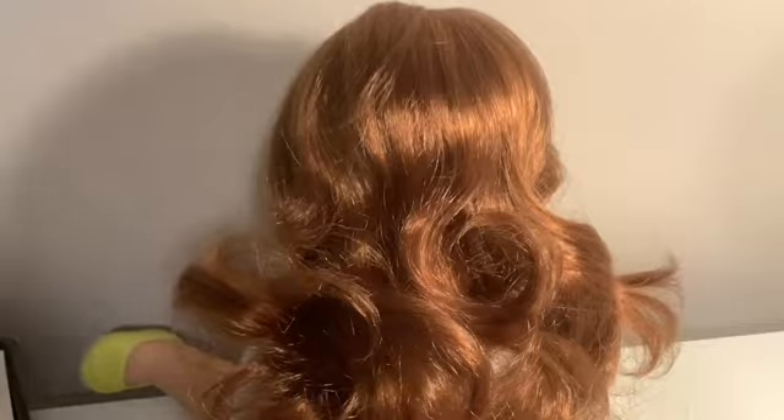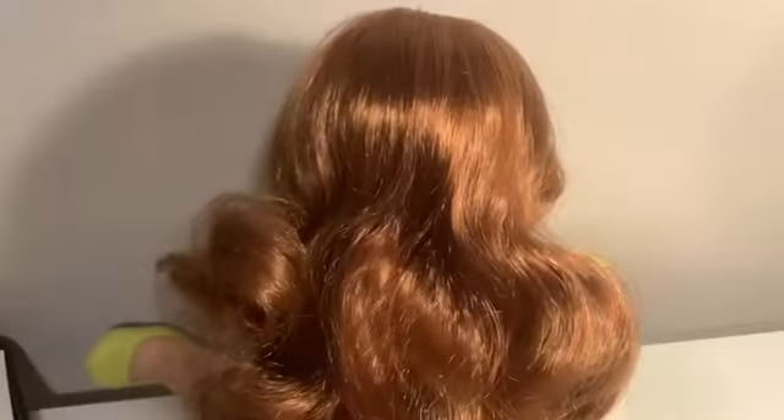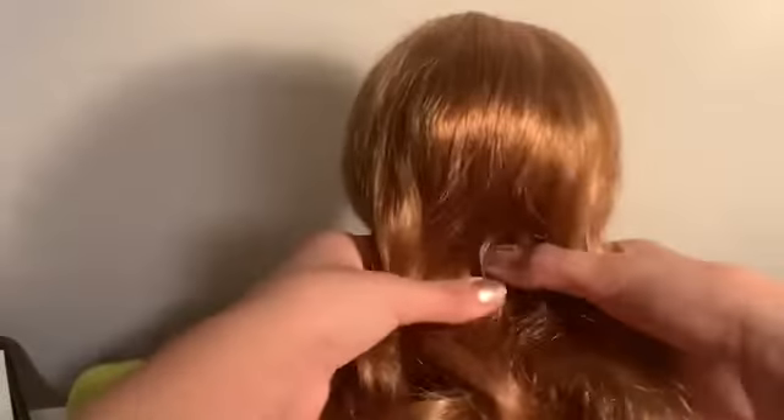So the first hairstyle is a fishtail braid, as you probably already saw. First you want to comb out your doll's hair — I already combed out her hair. So now the next step is you're going to take your doll's hair and separate it in the middle, and have one side be your left side and one side be your right side.